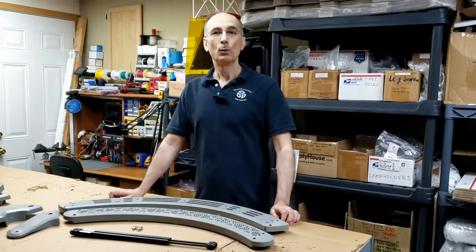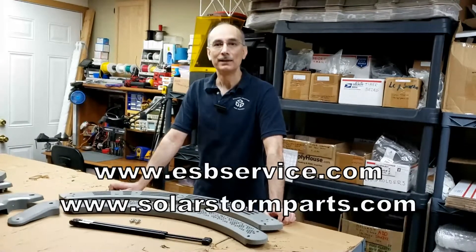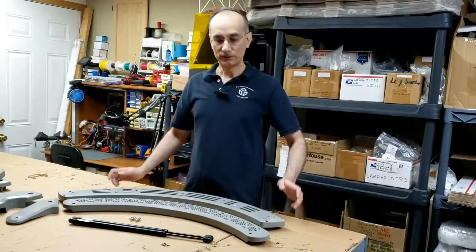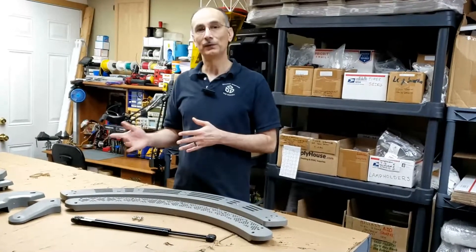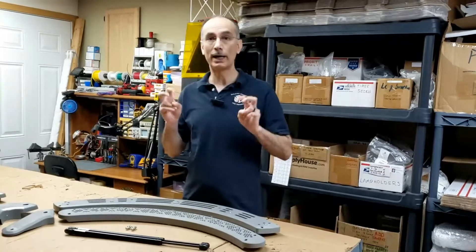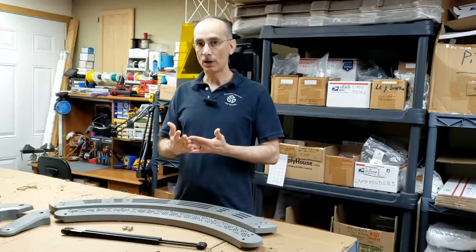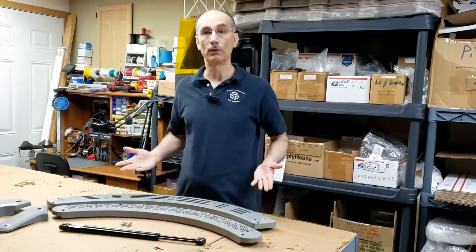Hi, I'm Russ with ESBService.com and SolarStormParts.com. In this video I just wanted to answer a quick question that I get a lot, which is simply: why do my end caps and/or arms on my tanning bed break? That's a good question because these shouldn't break — they're not wear items like your lamps or your acrylics — so when they break it's an indication of another problem that needs to be addressed before moving forward.